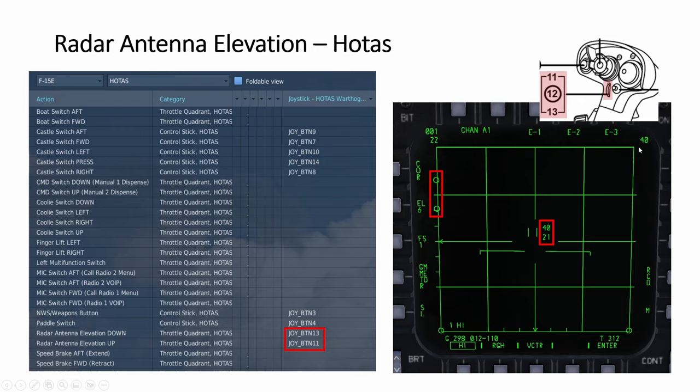This range scale you cannot bind to anything. You have to move the acquisition symbol — keep moving it up and it will cycle through 10, 20, 40, 80, 160, and so on; move it down and the number decreases. Unfortunately we cannot bind this to anything that I'm aware of — it's definitely not appearing in the bindings. So the scrolling slider is just to move the radar elevation up or down, not to increase the range.